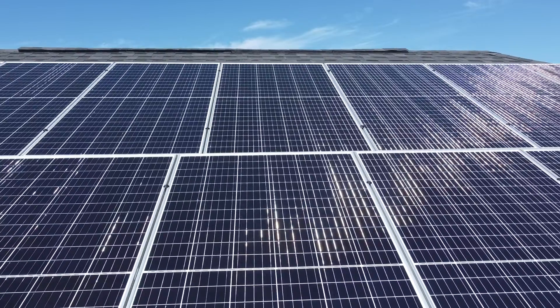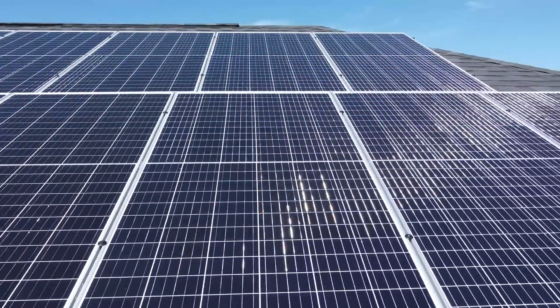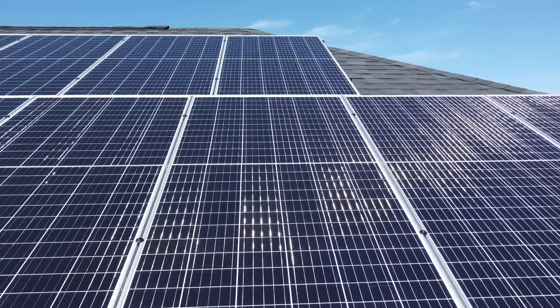However, a half-cut solar panel operates differently in two ways. First, each solar cell is carefully cut in half with a laser. This allows for more cells to fit on a half-cut cell panel. Thus, this type of panel can fit 120 or more cells. This also reduces the current, which cuts down on energy loss to resistance.